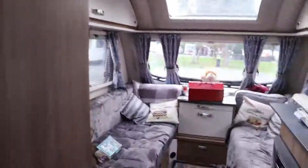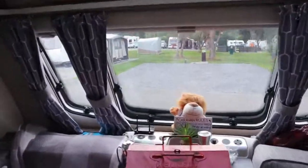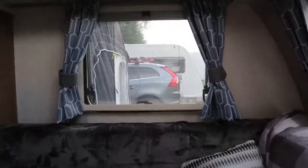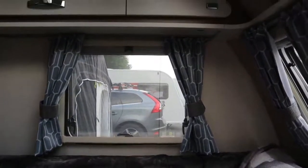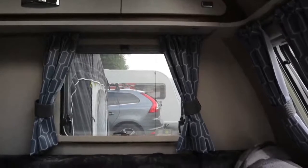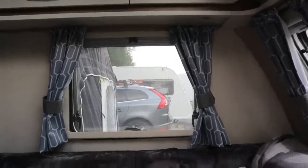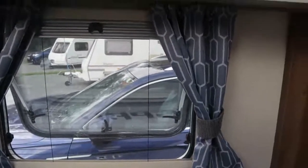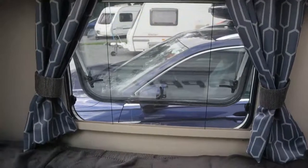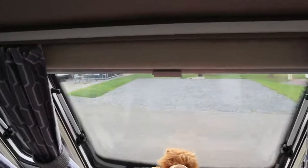As I purchased four, you can see that we've also fitted them to the front side windows, just there and behind.